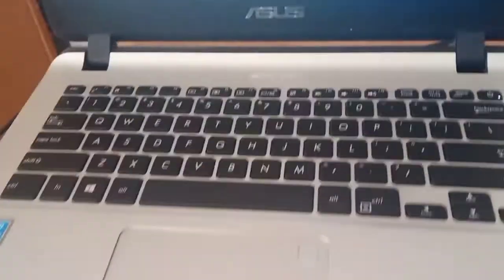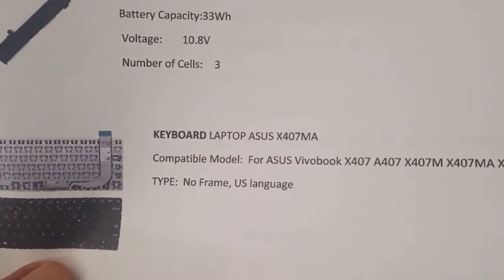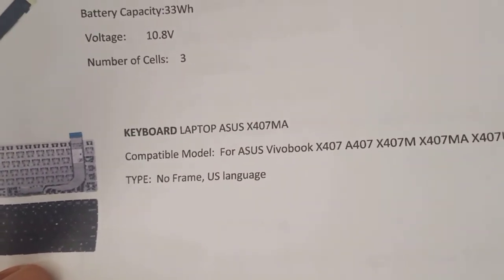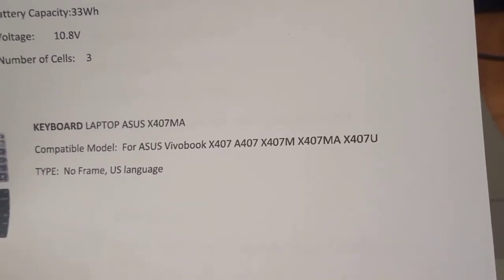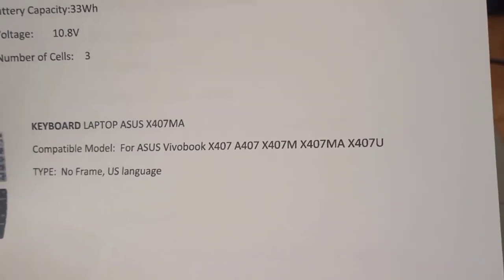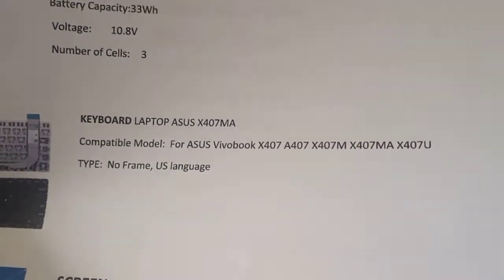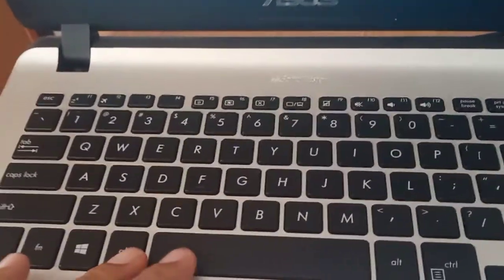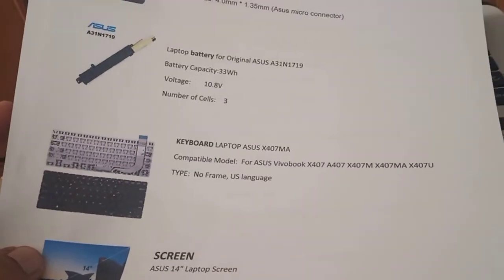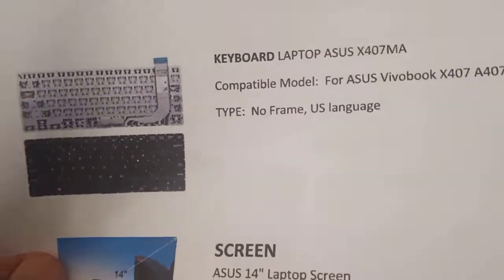Next is the keyboard. If you want to replace the keyboard, you can search for ASUS X407MA. It will also be compatible with other models like X407U. The type is no-frame and US language layout. This is the guide for the physical appearance of the ribbon connector.